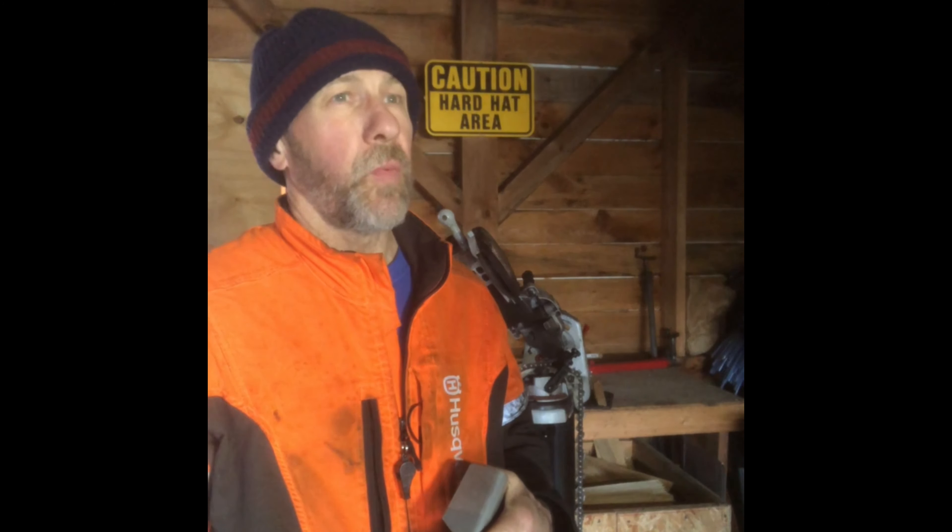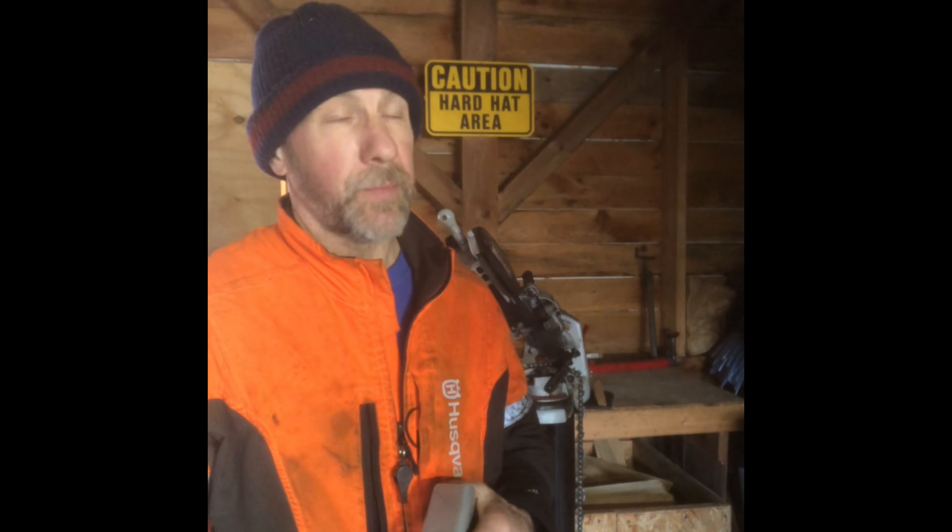In the chainsaw world, just the word or the thought of grinding saw chain causes some people to flip out. You know, you're gonna ruin the chain, you're gonna harden the tooth, you're gonna burn the teeth — a lot of that kind of stuff is still out there. And I would agree: if we don't understand what we're doing, it's like any tool. The tool can help you do a good job better and quicker, or if you don't know and understand the tool and what the goal is, things can go south.